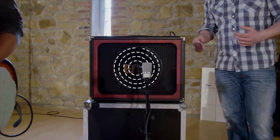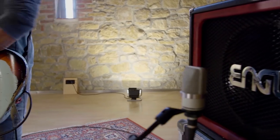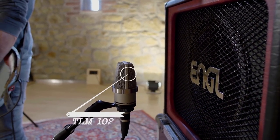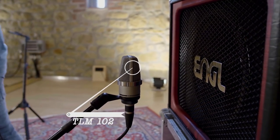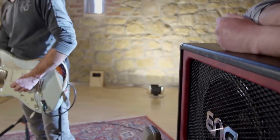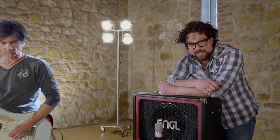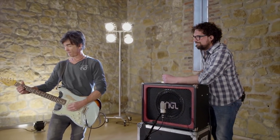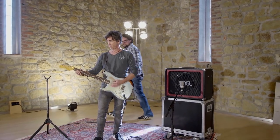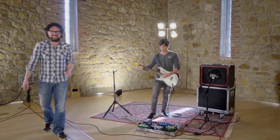The distance between the mic and the cabinet depends on the type of microphone you're using. With a large diaphragm studio condenser microphone, such as this Neumann TLM-102, start at about 15 centimeters, which is about 6 inches. Now let's have a listen to what that does.